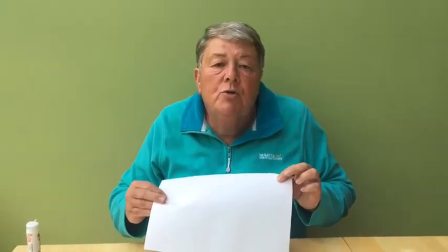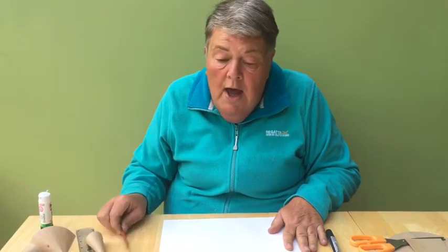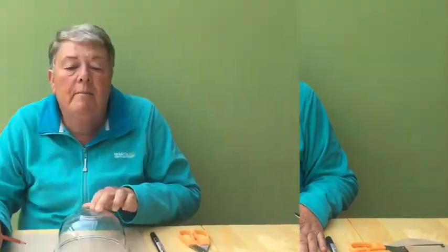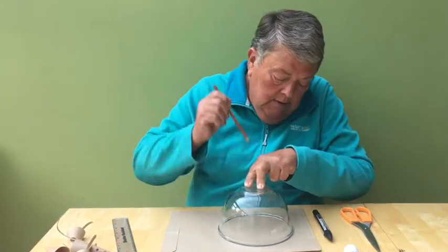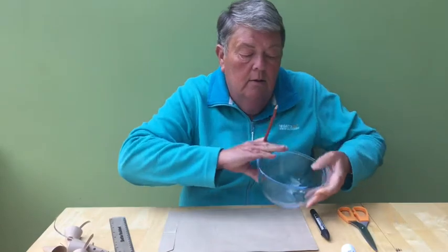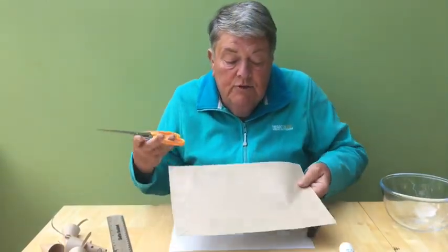So we don't make a mess on mummy's table, place another sheet of paper on top so the glue and crayon doesn't go on the table. Place the circular object on the paper and draw around it. You will now need to cut out the circle.